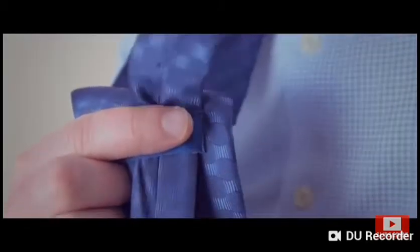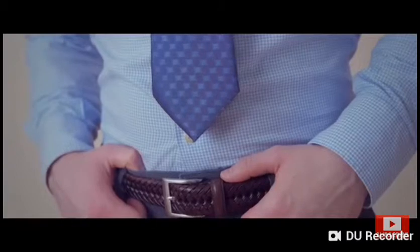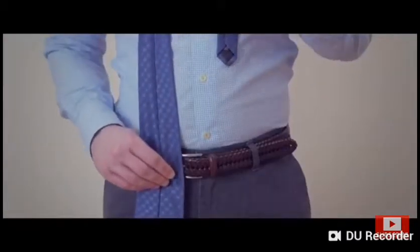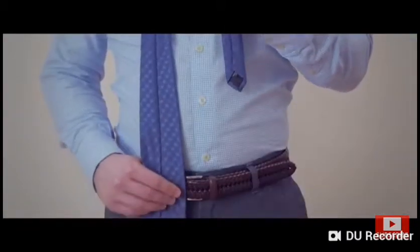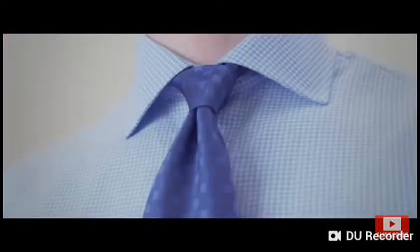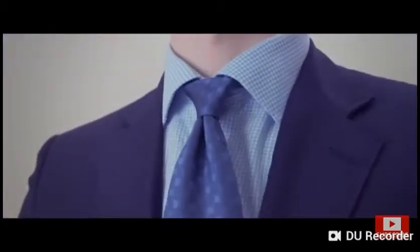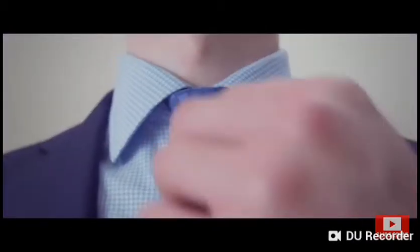Your necktie should rest between the top and middle of your belt line. If it's too short, start over making the wide end lower. If it's too long, start with the wide end higher. The Oriental knot is incredibly easy to tie and a perfect alternative to the forehand — it's a great choice for the man who likes a slightly smaller necktie knot.